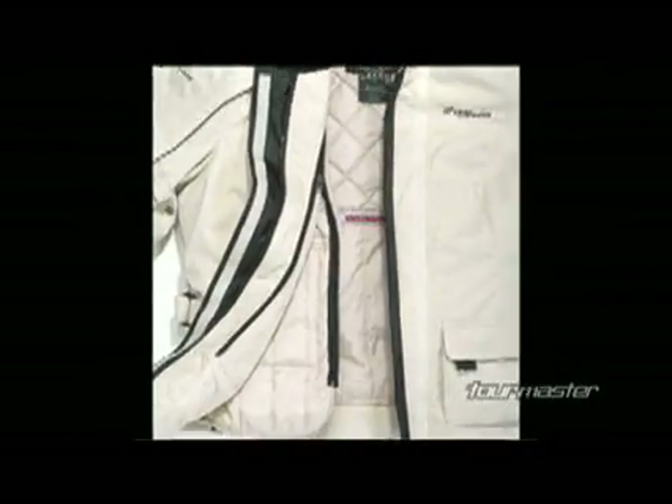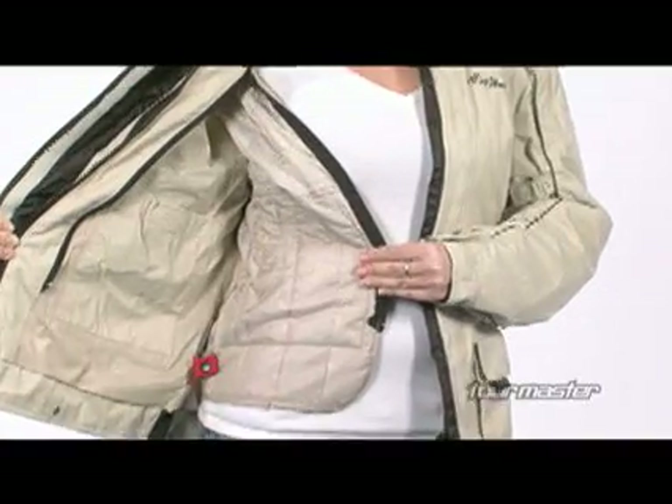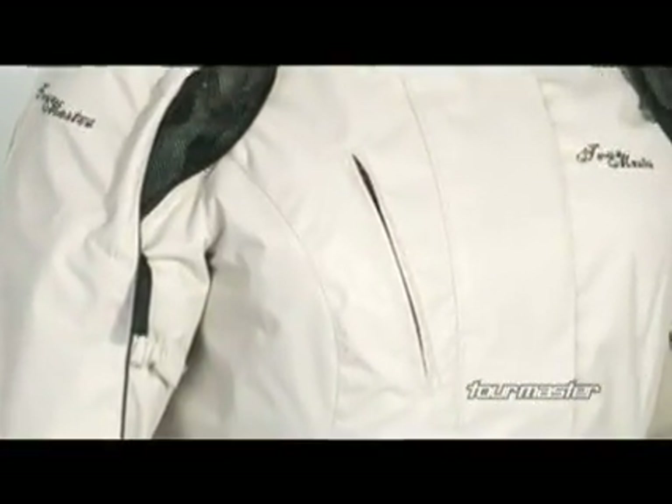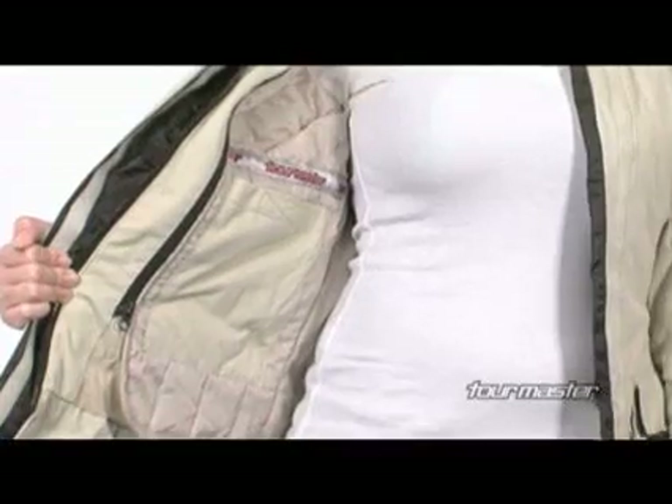Tourmaster's ladies ZOQ zip-out quilted liner features a soft iridescent taffeta liner. The Trinity is finished with a zippered chest map pocket, zippered hand warmer pockets, an internal storage pouch pocket, and a media player pocket.